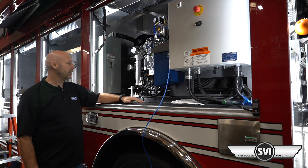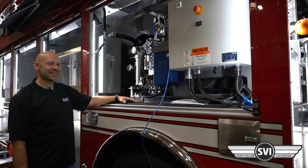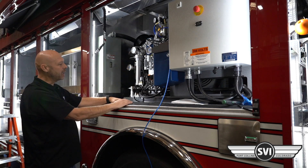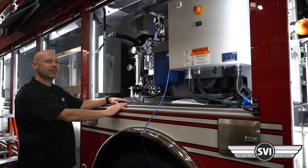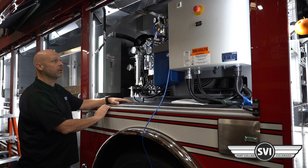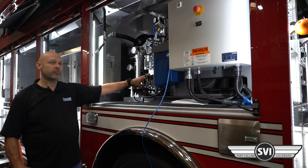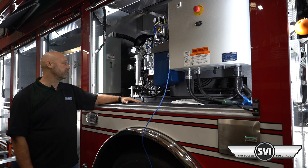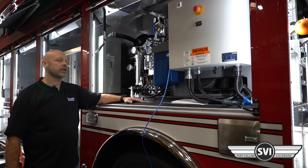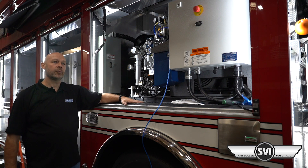The compressor is oil lubricated, and on these larger blocks the oil sight glass is right on the front, so it's very easy to check. On the smaller 10-horsepower units the sight glass is on the side, so you may need a mirror or your phone camera to check it. When you open the door, one of the first things you want to do is make sure there's oil in it. We use a synthetic-based breathing air oil, and units come from the factory already filled. On an annual service you would replace the oil and oil filter. There's no break-in period on these Bauer units — you can basically fire them up and run them.